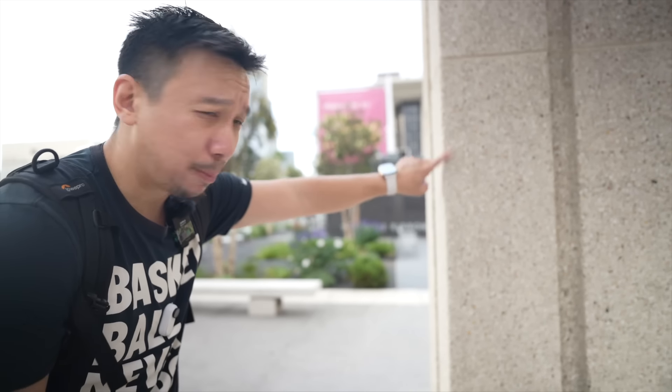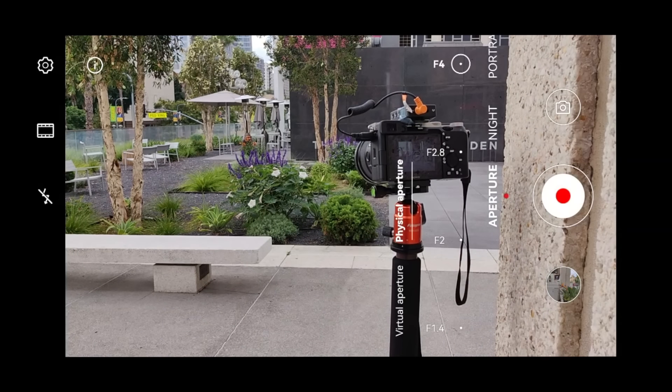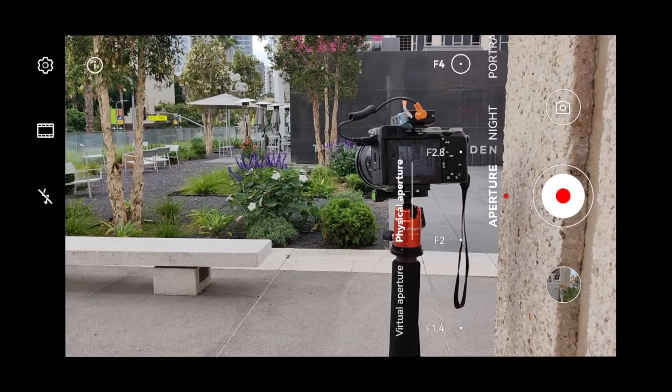Also pay attention to this pillar in the foreground — at F1.4, it will be a little bit more blurred out than at F4. So you're playing with the focus plane as you switch between F1.4 and F4 with the Mate 50 Pro. The effects are very, very subtle — it's nowhere near like with a real camera.